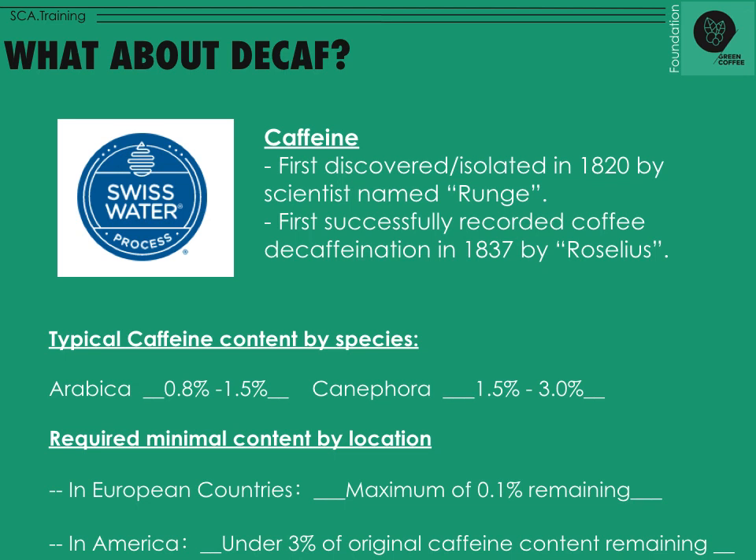Caffeine was first discovered and isolated in 1820 by a scientist named Runge, and it was first successfully recorded that coffee was decaffeinated in 1837 by Roselius. These were scientists trying to figure out just where and how caffeine works. Today this is a big business — just look at Red Bull, energy drinks, and Coca-Cola. There's a big market for caffeine derived from coffee.